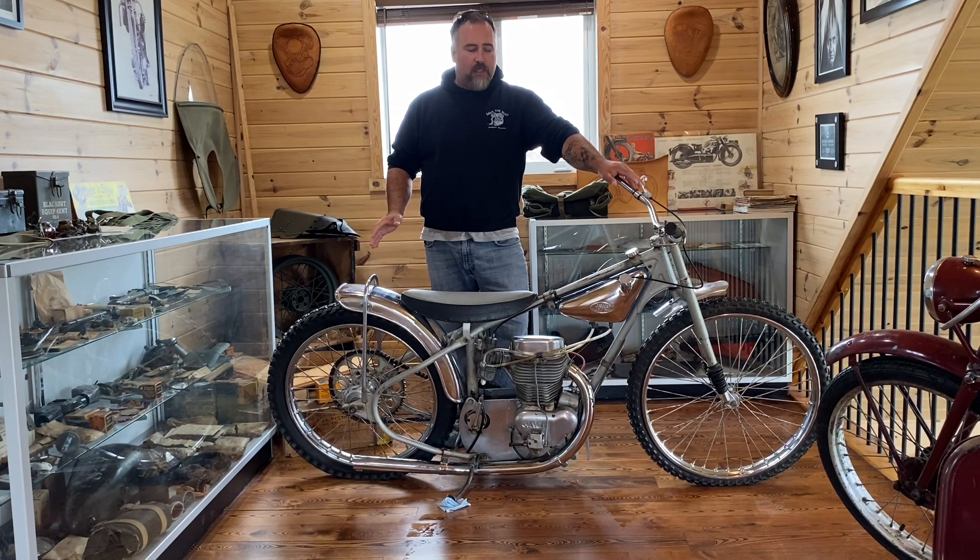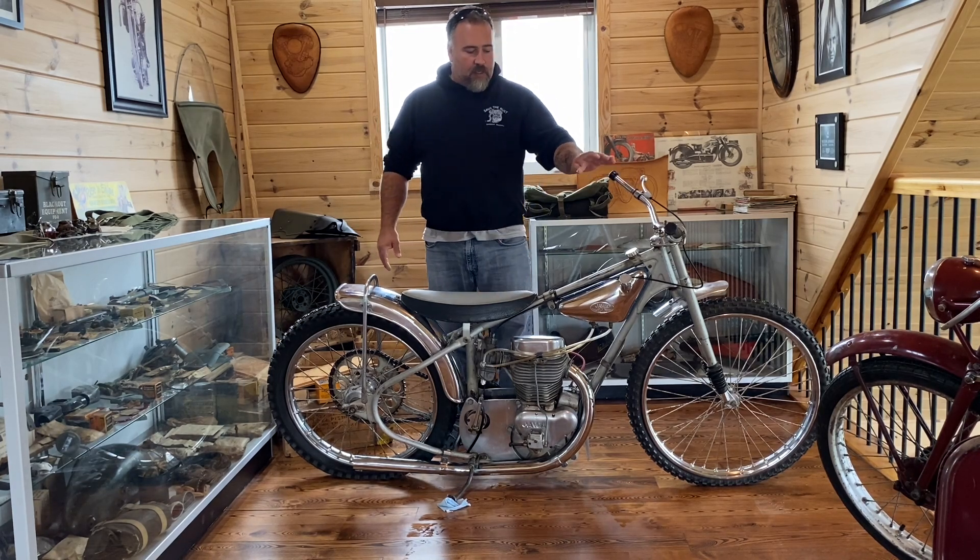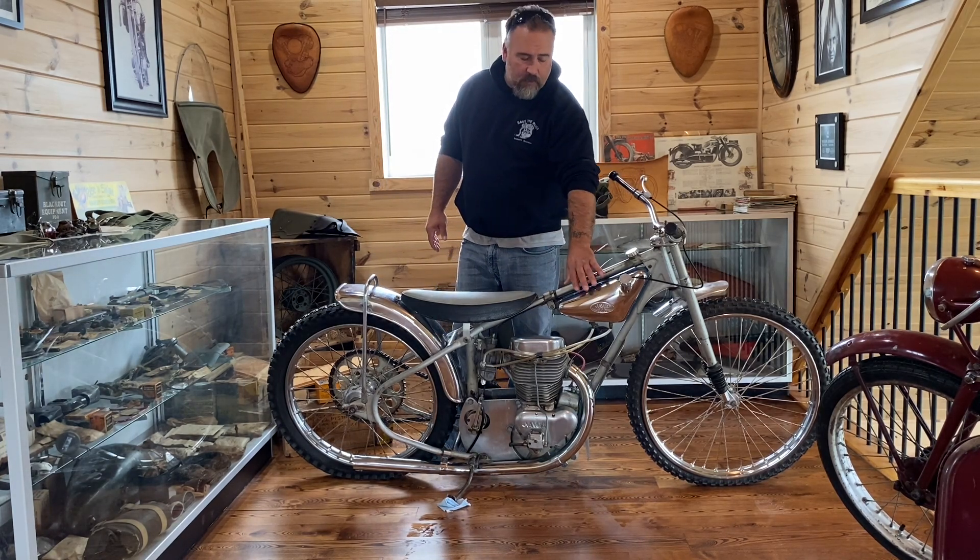It's got some great local history. Some of the features on this bike: this fuel tank is underneath, slung underneath the frame.